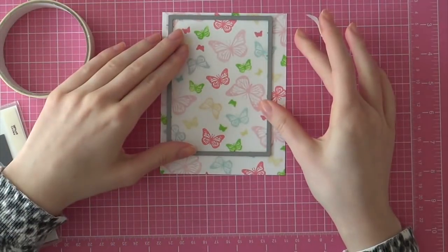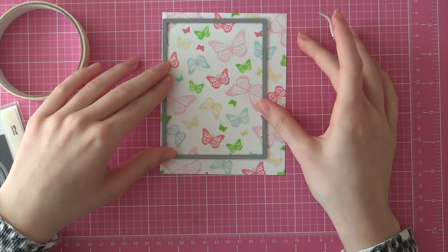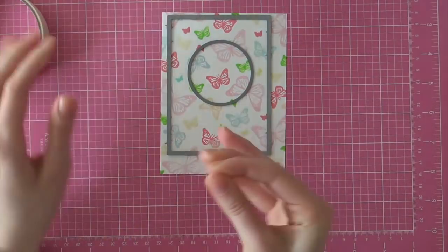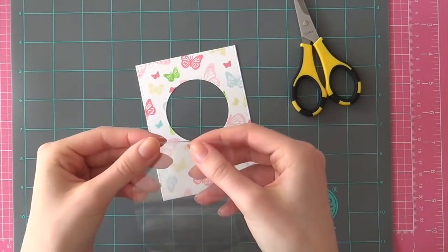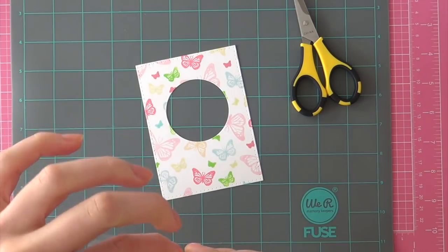Now that my background is completely finished, I am going to die cut a rectangle using Catherine Cutaways Dies from Winnie & Walter, and I am also going to die cut a circle since I am creating a sequin shaker. So I am just adhering those dies with some painter's tape and then I run it through my Big Shot machine.